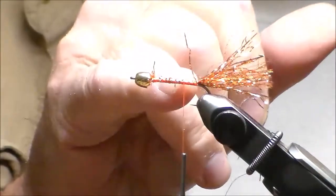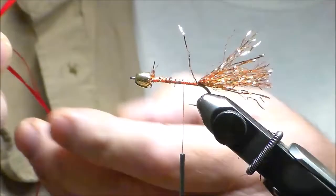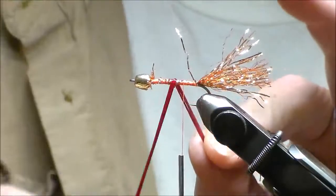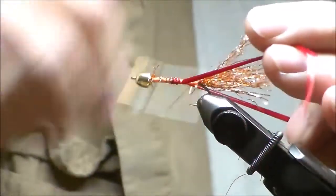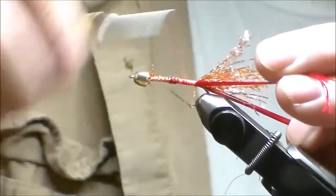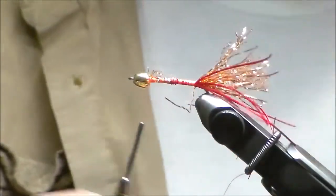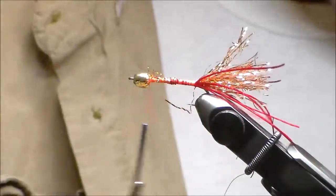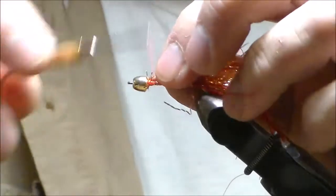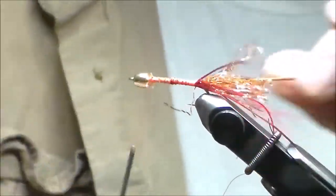Next, I'm going to add legs off the back, and I'm going to use red bug legs. I'm going to take four, tie them in right here, wrap it around, hold it, tie it right along the side. Tie it down tight, keep holding it, and cut it to the length I want — longer than the tail. Then I'm going to take tinsel twist — this is copper, and I folded it over. Tie it here right behind, along the side, and then wrap.